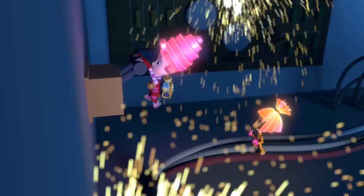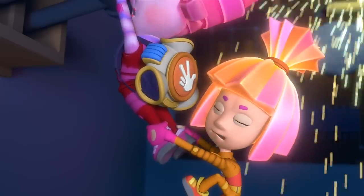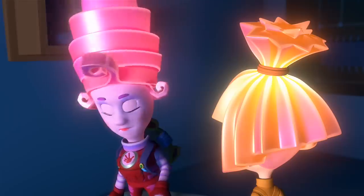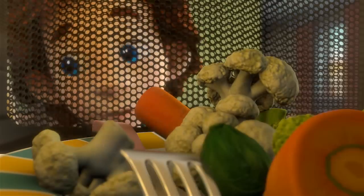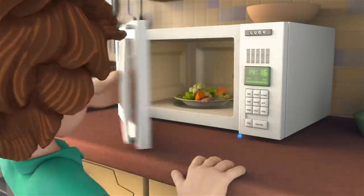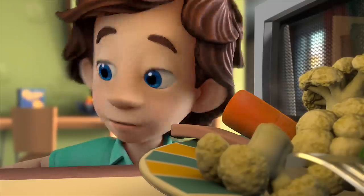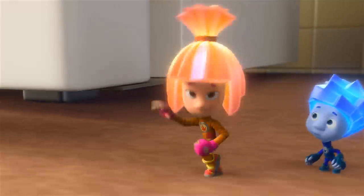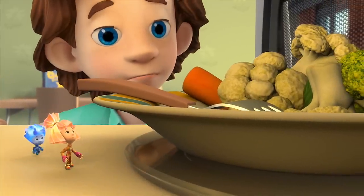Simka and Marcia are inside! Simka! I need your help! Tideesh! What's wrong with the microwave? It looks like it just broke. Who cares if it broke? What matters is that Simka and Marcia aren't broken! Look, there's no one here! Of course not! We were behind the wall! You wouldn't believe what happened in there!